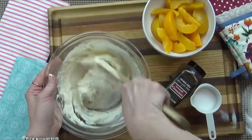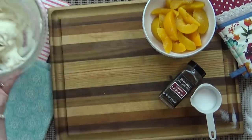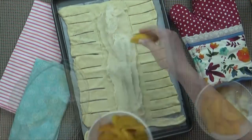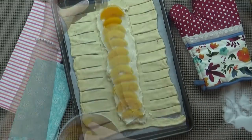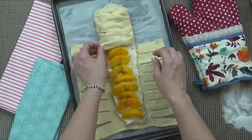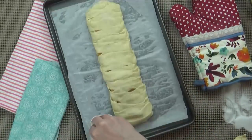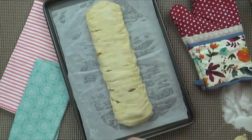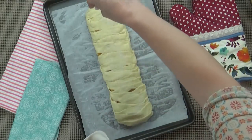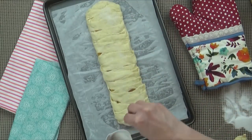I'm going to set this aside and prepare my dough, just like I did with the other recipes. Now all I have to do is add my cream cheese layer, followed by my peaches. Next, I'm going to add one more sprinkling of cinnamon, and then fold it up just like my other recipes. Before I stick this in the oven, I'm going to go ahead and add a sprinkling of granulated sugar. This is going to give it a really crispy, shiny crust, almost like an old-fashioned pie.